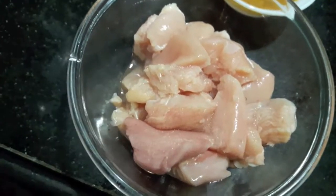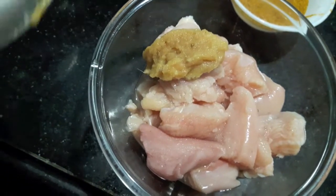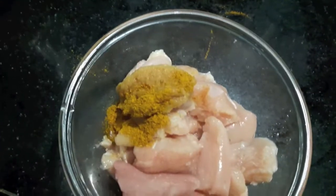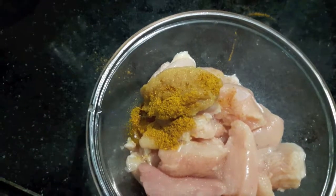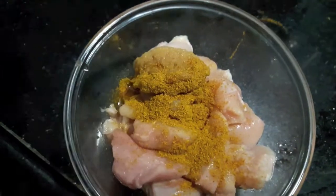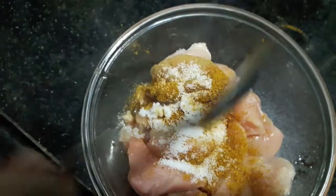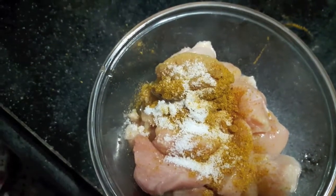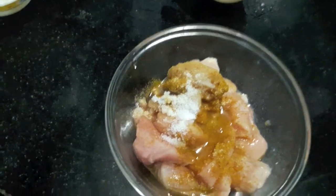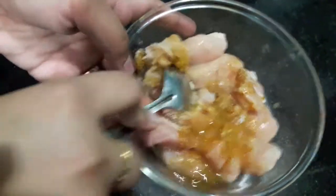For the chicken, I will add ginger-garlic paste, 1 tbsp of yellow chilli powder, and salt to taste. I will also add 1 tsp of vinegar — I forgot to mention it before. This will help to tenderize our chicken.